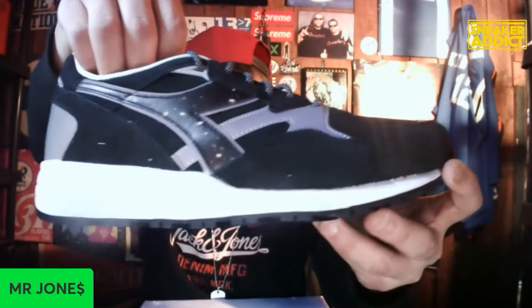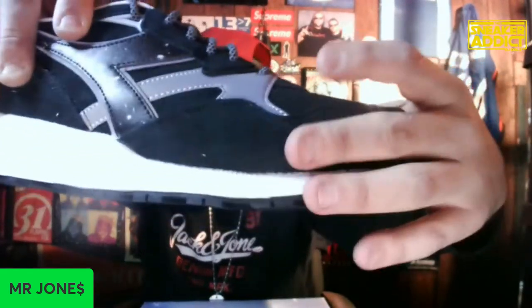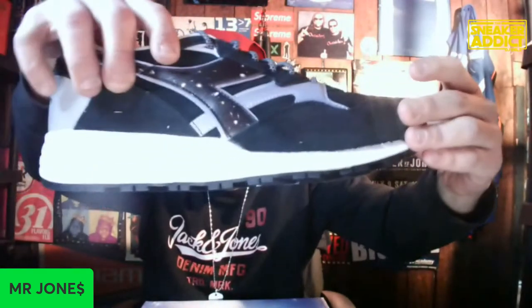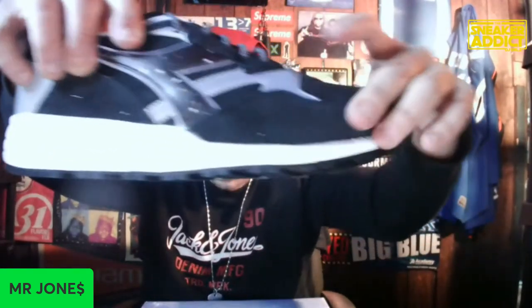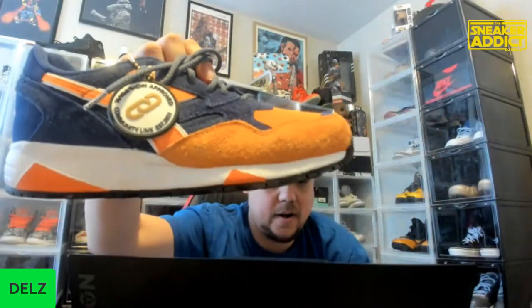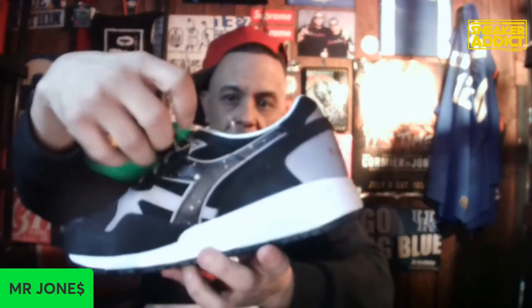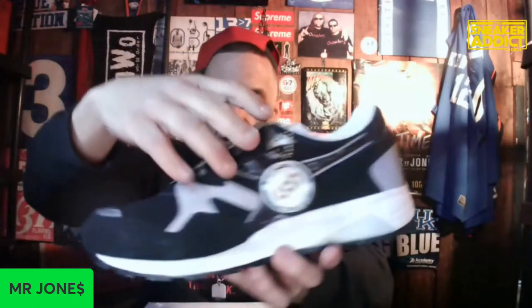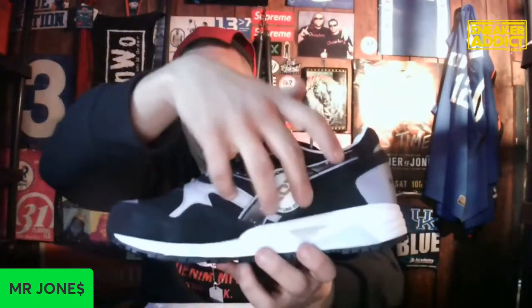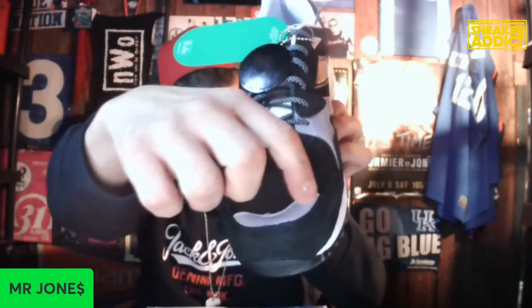These just came out of the box. They've got a very nice little hairy suede - same suede as the Knicks, very nice materials. The execution of the shoe is done very well. It's got the reflectives on the back, it's got the Community Links hang tag, it also has the reflective along the logo, and on the tongue, just like the Knicks, this one has a reflective strip right there above the toe.